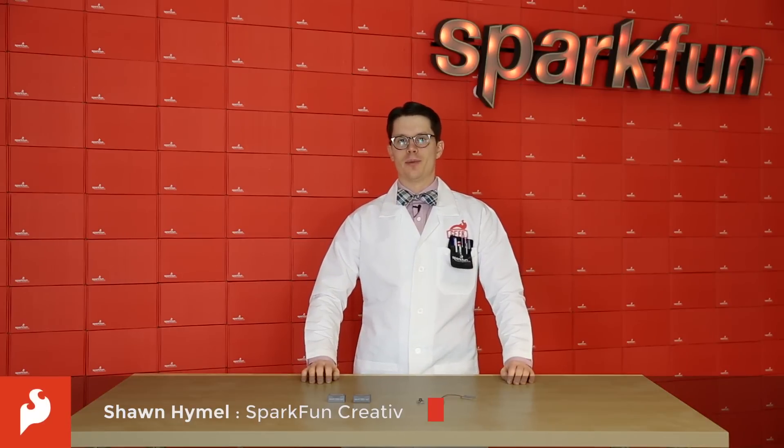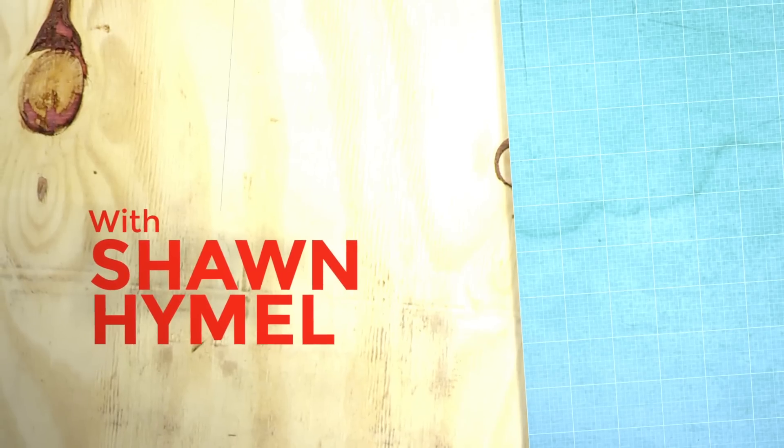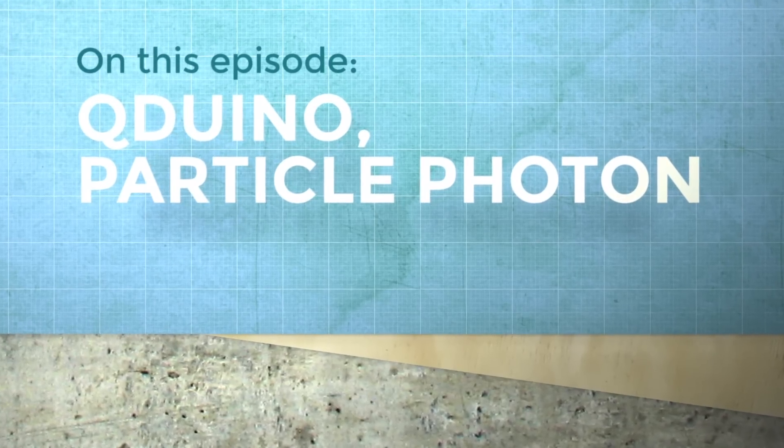Hi everyone, we've got two new development boards for you this week. The first gets you started with your Internet of Things project, and the second is an Arduino platform designed by a 14-year-old. It's a new Friday product post here at SparkFun Electronics.